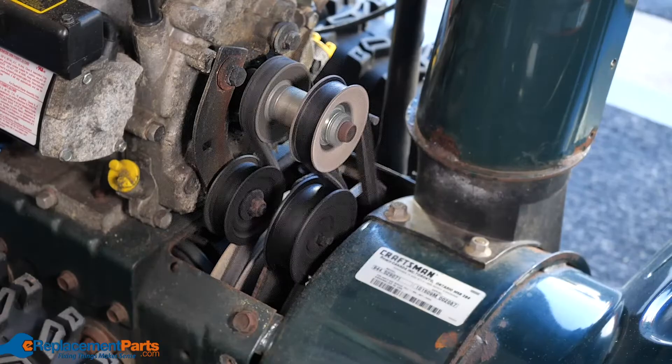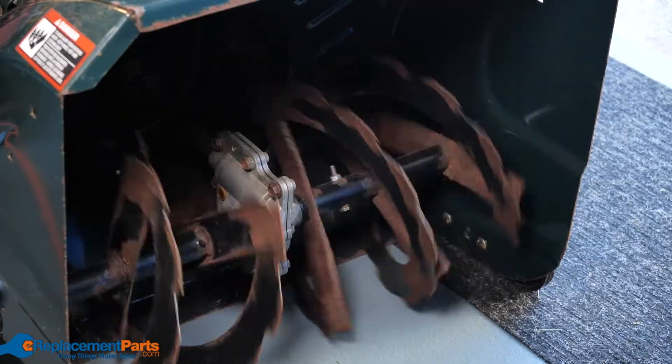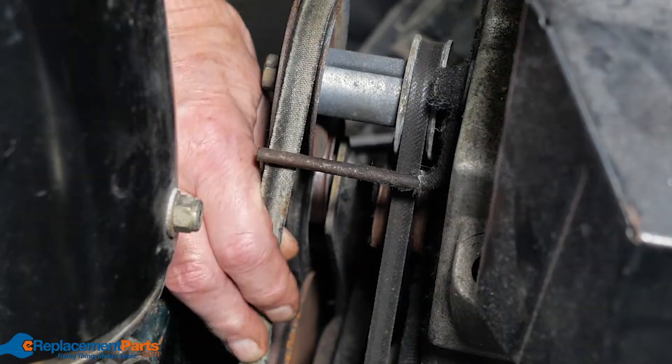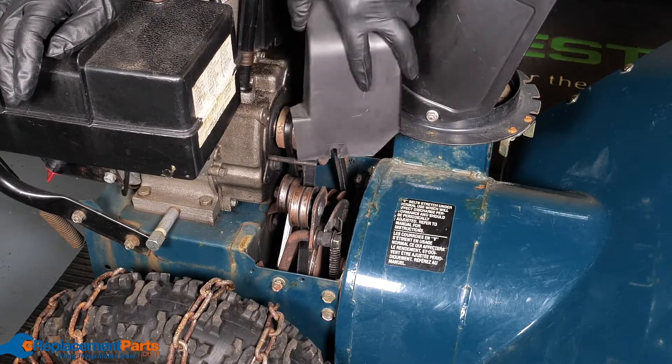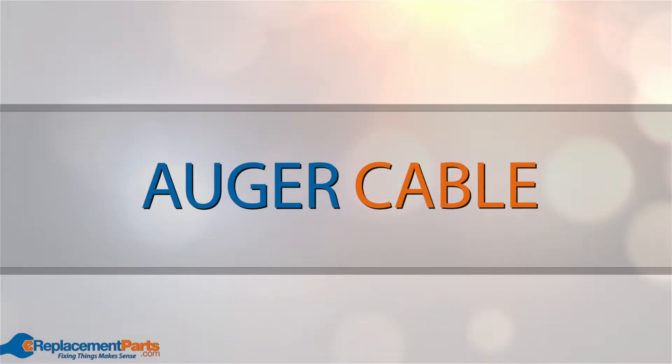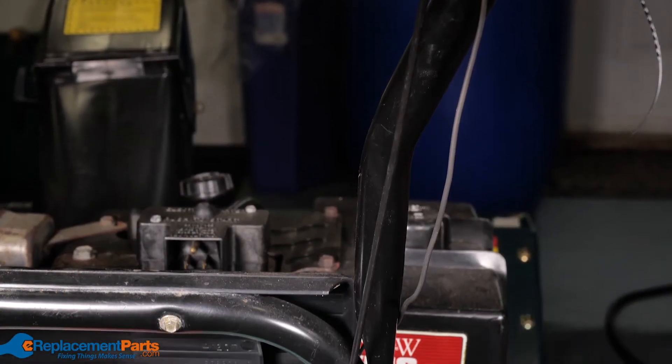Auger belt: the auger belt drives the auger. If the belt is worn or broken, the auger won't rotate properly or at all. Remove the belt cover and carefully inspect the belt. If there are any signs of damage or wear, it will need to be replaced.